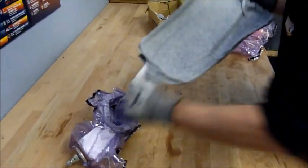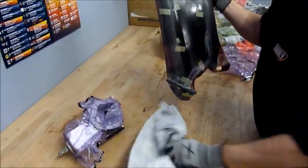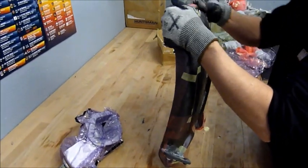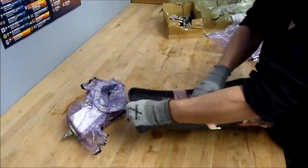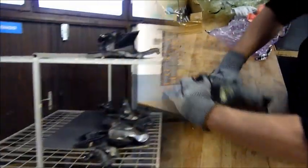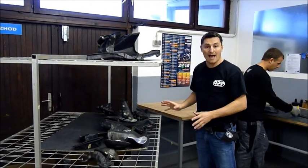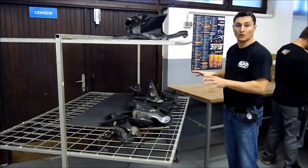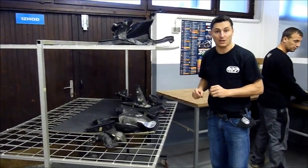Here you can see the parts just came out of the oven — they're still very very hot. The vacuum bag is removed, then the felt-looking material which is the breathing layer is taken off. Underneath the breathing layer is the release layer, and this prevents the carbon from sticking to the bag. After the parts are pulled from the autoclave they're unwrapped, they go on a cooling rack, and once cooled they're pulled from their mold.